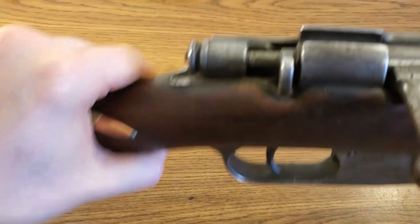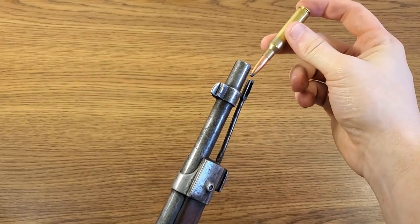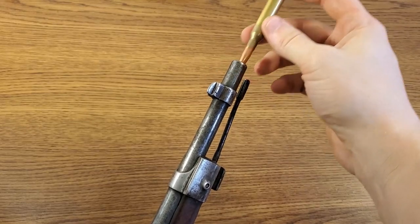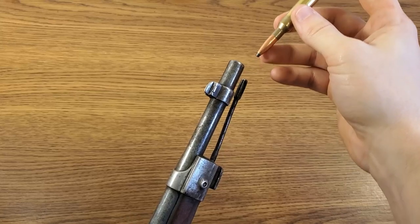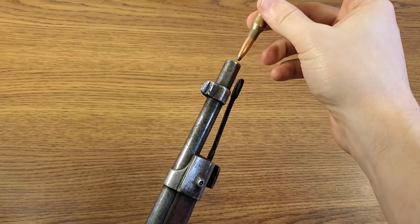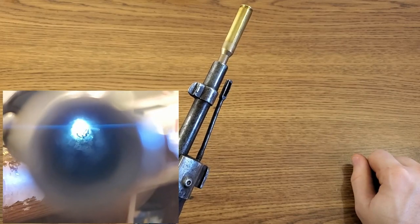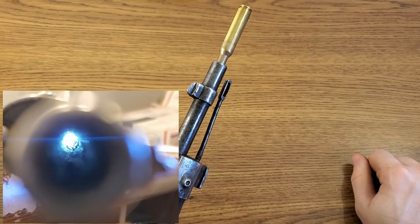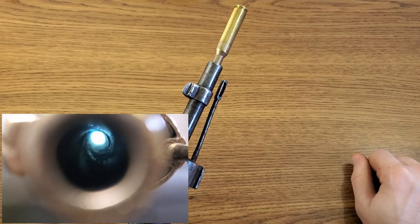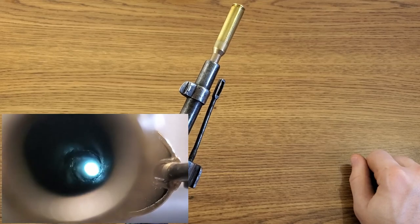Let's do the old muzzle test with a bullet — this is a 6.5 Carcano round, which is what this rifle is chambered in. We'll see how deeply that goes into the muzzle. It completely eats it — that should not happen if the bore is good. It should stop right about where it hits the rifling, but this bore completely eats it. That's not a good sign. I'm expecting the bore on this rifle to be pretty rough. From the other examples I've seen out of this lot, the long rifles seem to have the worst bores, probably because they were used the most.